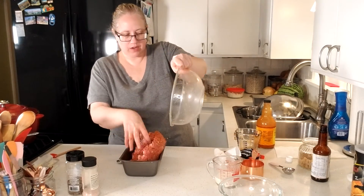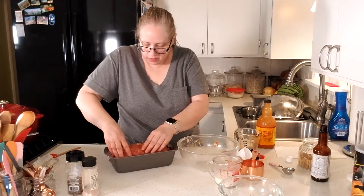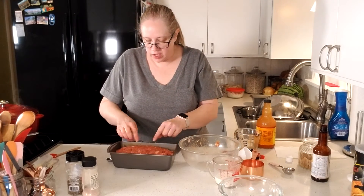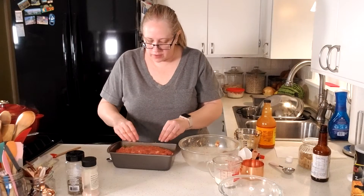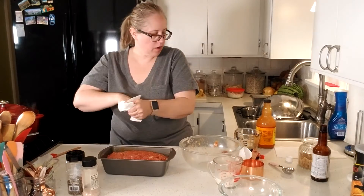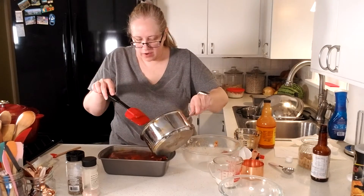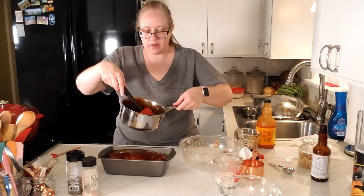We're just going to dump that in there and kind of smush it. I'm going to make it so it's a little thicker in the center, just a little bit. That way when it cooks and the grease starts to cook out of it, it has a place to go so it's not just sitting on top of your meatloaf — it'll just run off to the sides. So it kind of looks humped up in the middle. Now we're just going to take our sauce and pour it over the top — just a nice coating, it doesn't have to be super thick. We used about half of it, so we've got about half left in the pan.